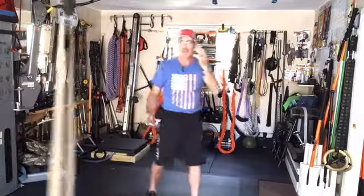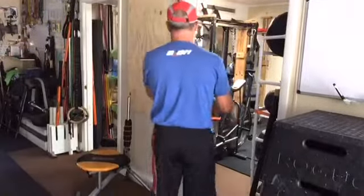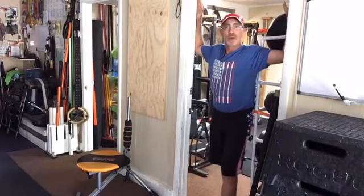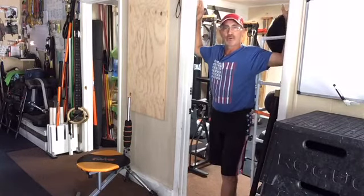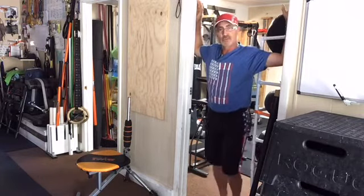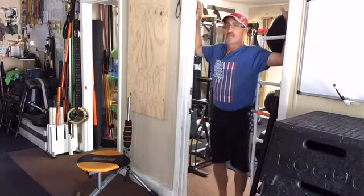We do all these based on how tight we feel, usually three to five reps. Then we get specific in the doorway, really focusing on opening the chest. Put both arms up with elbows even with the armpits — not too low, not too high — put one foot forward, blow out, and just bounce forward, then switch sides, going back and forth until things open up.